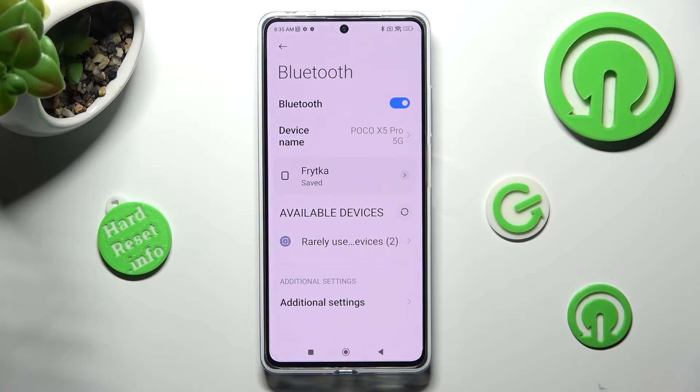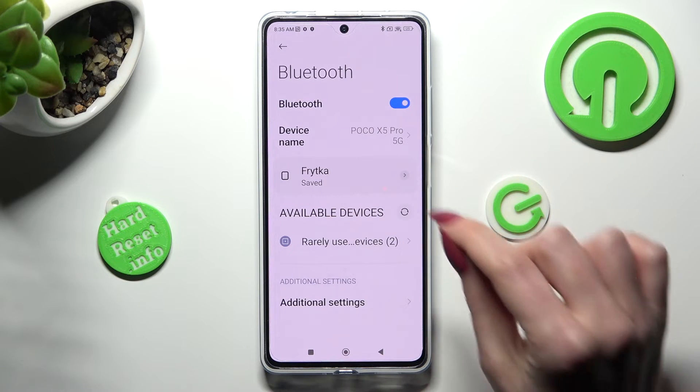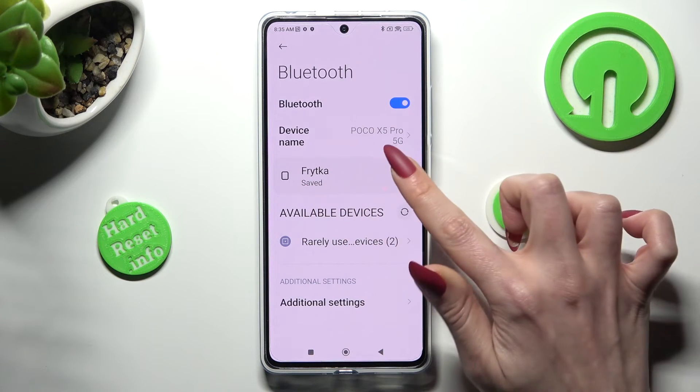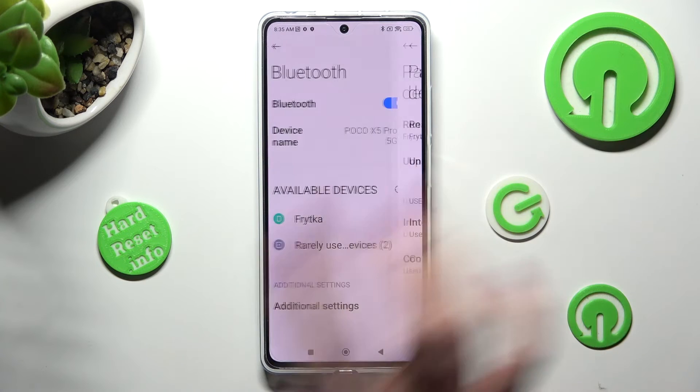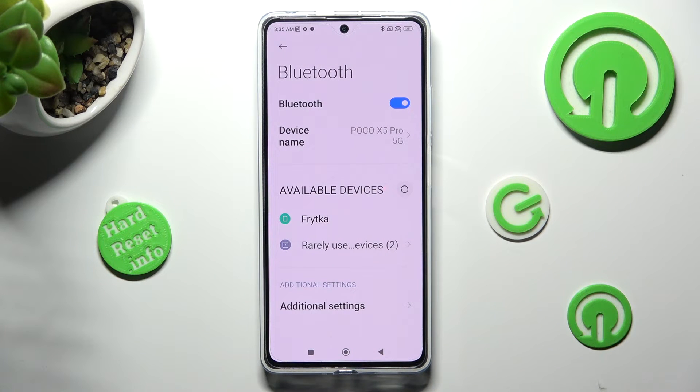As you can see, my devices were successfully connected. In order to disconnect them, tap on the little icon next to the device, choose UNPAIR under rename, and wait. You can connect to the same one by clicking on it and selecting PAIR again.